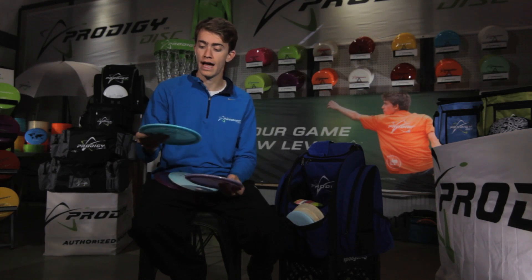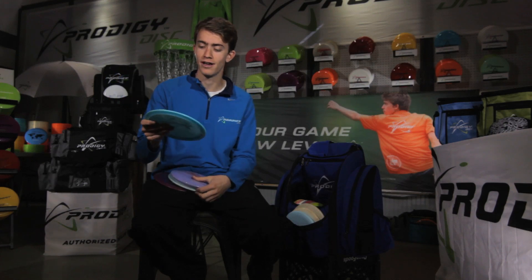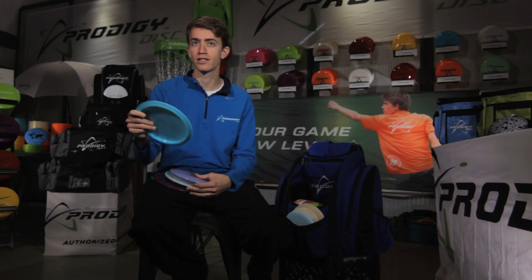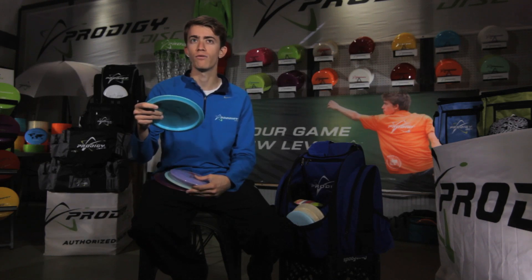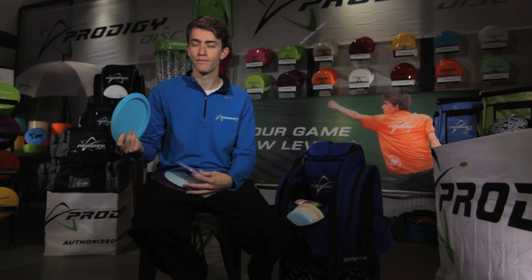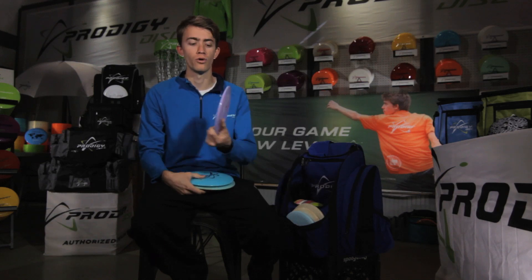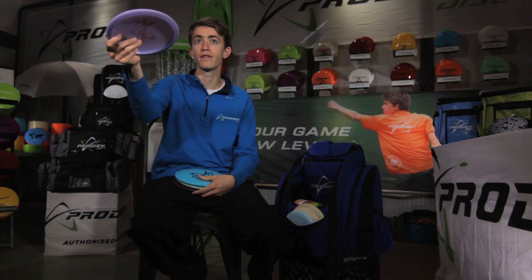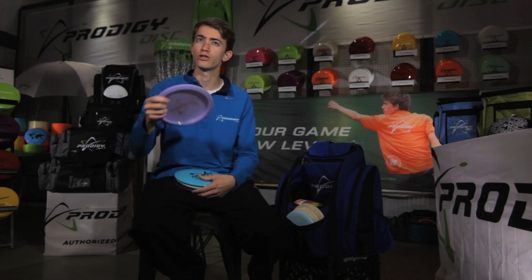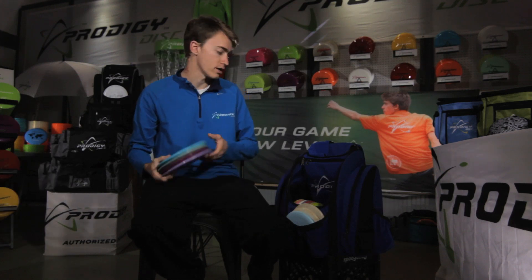The F2 I actually just put in my bag. It's got a little bit of snow water droplets on it, but it's also really consistent. I haven't thrown it too much, but I'm looking for it to be a little bit of a straighter F1 — and so far, that's exactly what it is. I think it's going to be in my bag definitely for a while. The F7 I use for rollers or short hyzer flip turnover shots. It's pretty understable, so I don't usually throw it a lot, but it's good for those turnover shots where I need something to always hold that long anhyzer.